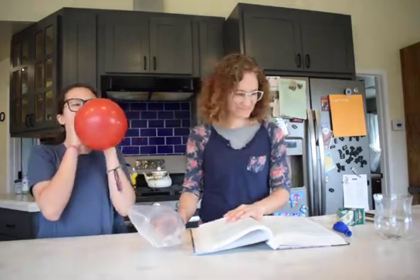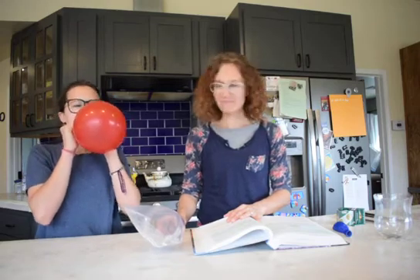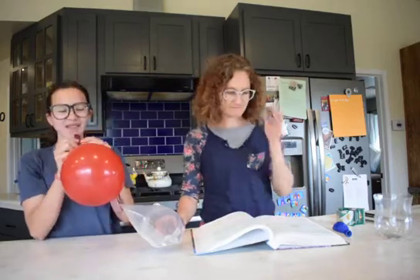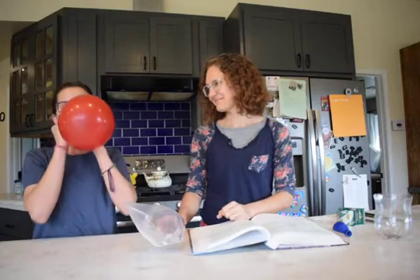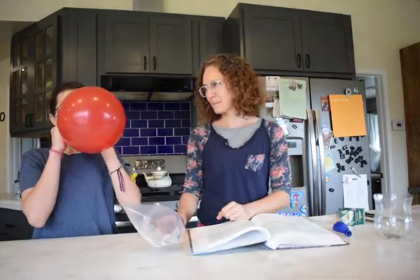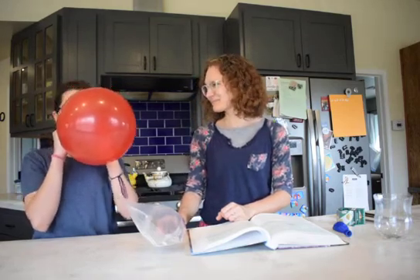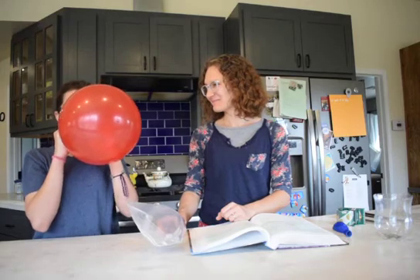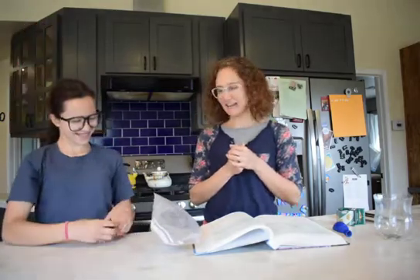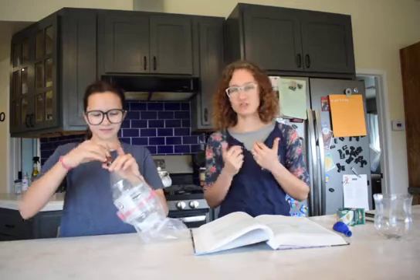Keep blowing it up. Make it a little bigger. So now she just lets all the air out, which is kind of a fun thing to do because the only reason that we blew up the balloon was to stretch the balloon out.